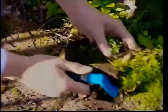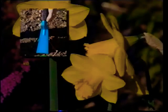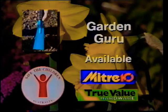Buy one now and you'll be helping needy children in Australia and overseas. Just call into any Mitre 10 or True Value hardware store and ask for the Garden Guru. Your help is appreciated.